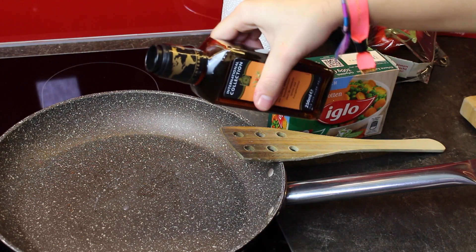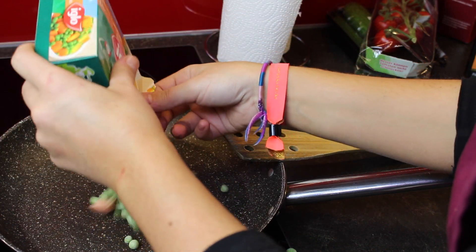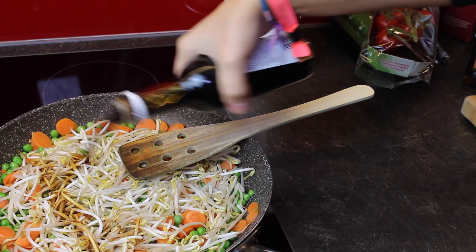Next, put some sesame oil into a pan, then add your carrots and peas, and when they are pretty much done, add your sprouts and top it off with a ton of soy sauce.